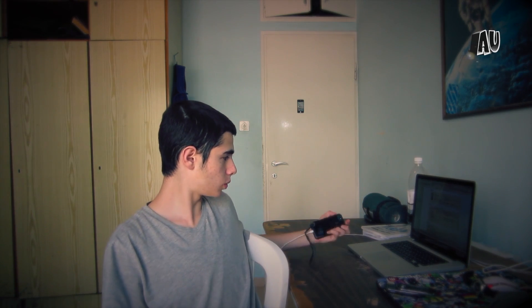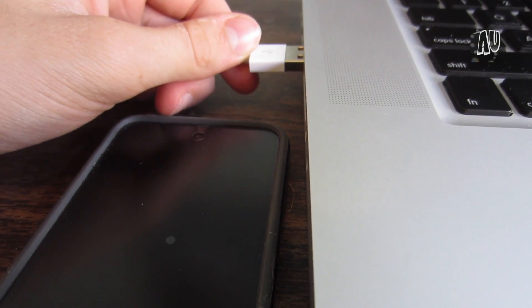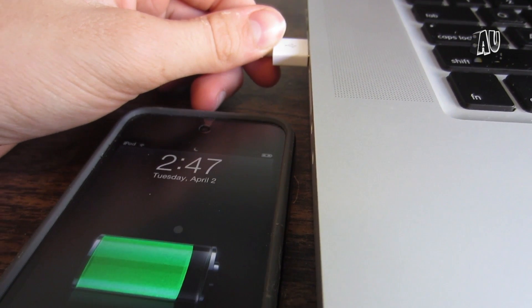So the first thing you're going to want to do is take your iPod and plug it in to your Mac or Windows PC, whichever one you prefer.